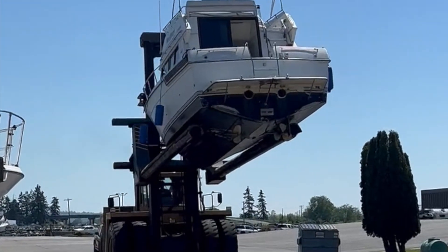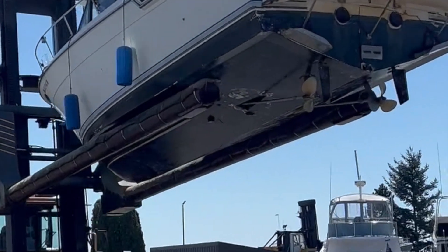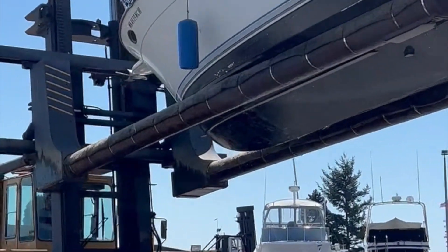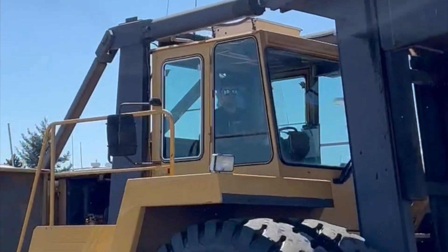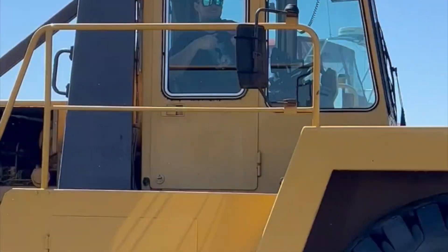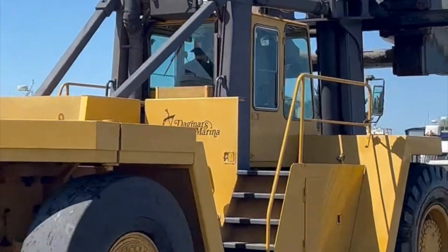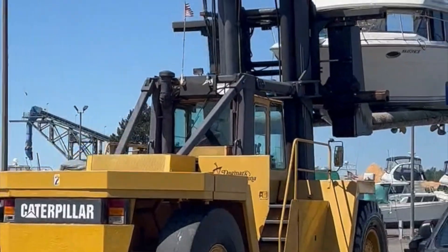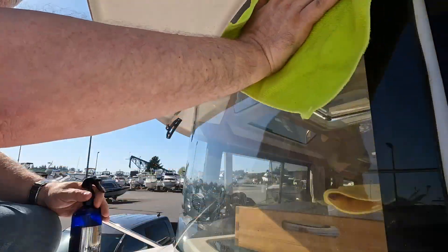The forklifts can move boats up to 45,000 pounds.